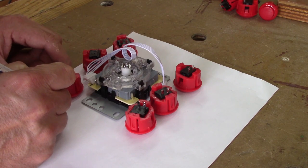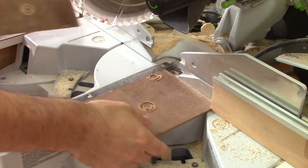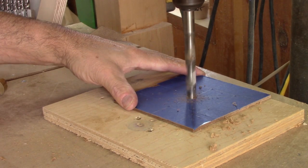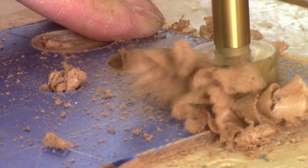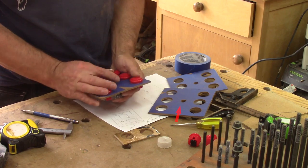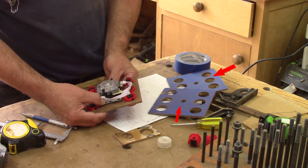The first thing I do is place the joystick and the buttons on a sheet of paper just to see how this would work. I think 135 millimeters will be perfect. To test this, I cut a piece of Masonite 135 millimeters square, mark where to drill the holes, and drill them. But when I try this, I can see it doesn't work. So after three tries, it's perfect at 140 millimeters square. Now I can begin working on the actual boxes.